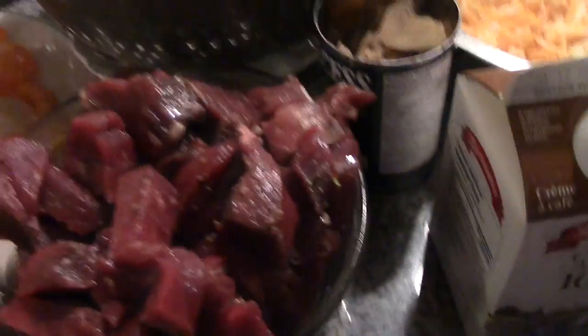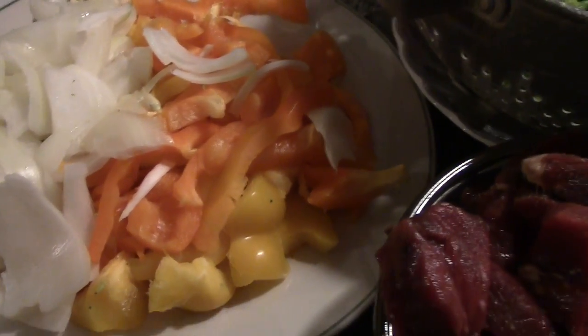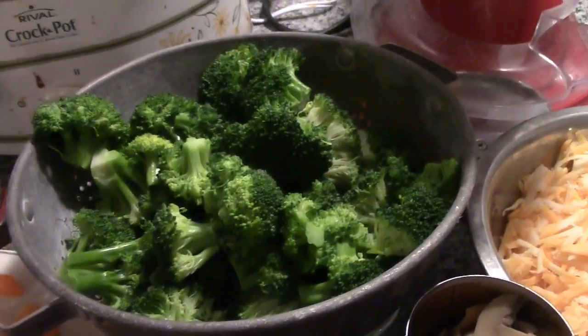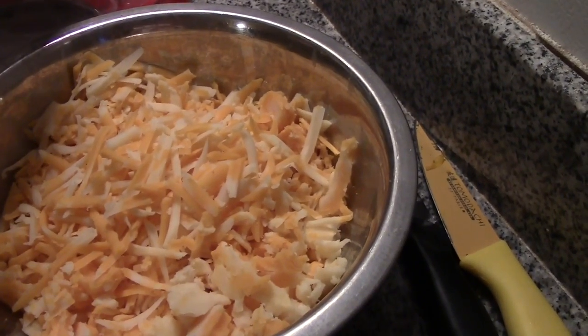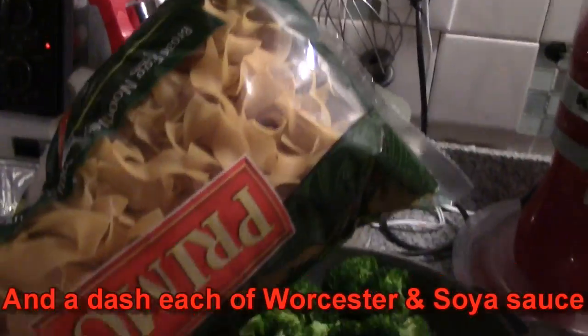What you're going to need is 2 pounds of cubed venison — you can substitute stew beef. You're going to need 2 peppers; I've chosen yellow and orange. 1 large whole sliced onion, 2 cloves of garlic, a whole bunch of blanched broccoli, about 3 quarters of a pound of cheese, some half and half cream, some mushrooms, some steak spice, and some egg noodles.